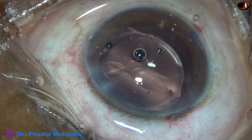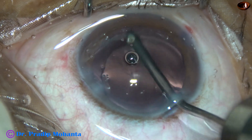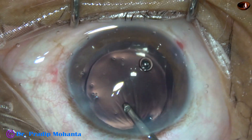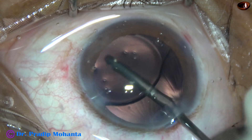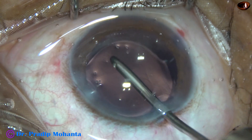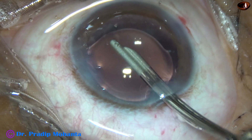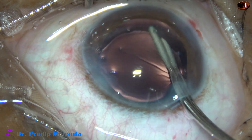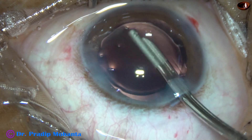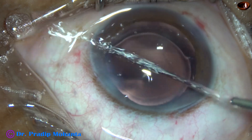The lens has gone into the capsular bag. Whatever visco was there in the lumen of the cartridge is getting removed. Here I am polishing the undersurface of the anterior capsular rim, and now I polish the posterior capsule at 6 o'clock. After implanting the intraocular lens, we can polish the posterior capsule and the undersurface of the anterior capsular rim. After this, we just close the side ports to finalize the anterior chamber and conclude the case. Let us see another case.